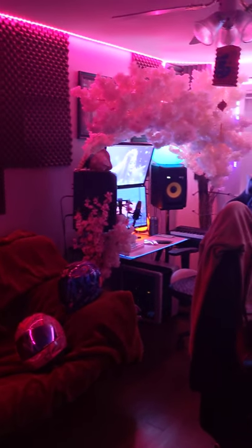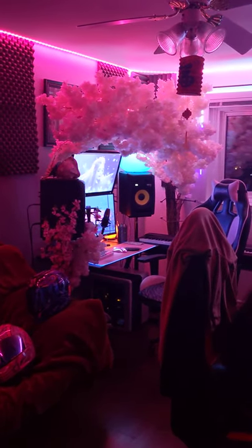Hey guys, TPR. I'm going to do a full studio update. It's been many years since I've done this. So here's a view of the entire room.